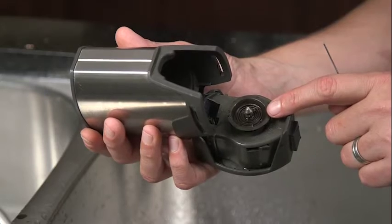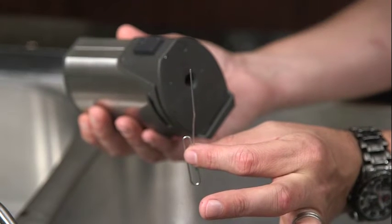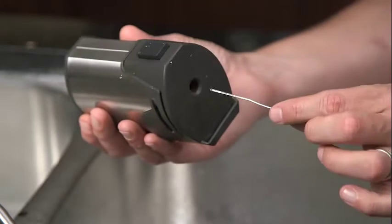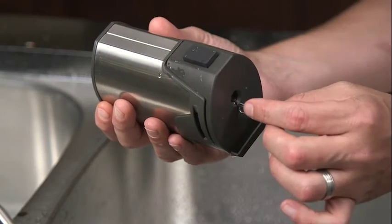If you experience a clog in the brewer, you should also clean the upper piercing pin. To clean the upper pin, with the brewer closed, insert a straight-ended paper clip into the small hole at the top of the brewer and gently push it straight down into the piercing pin.